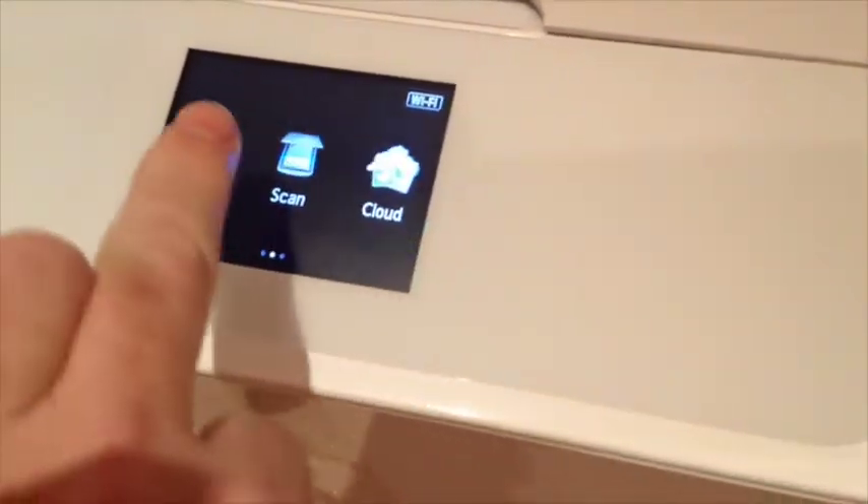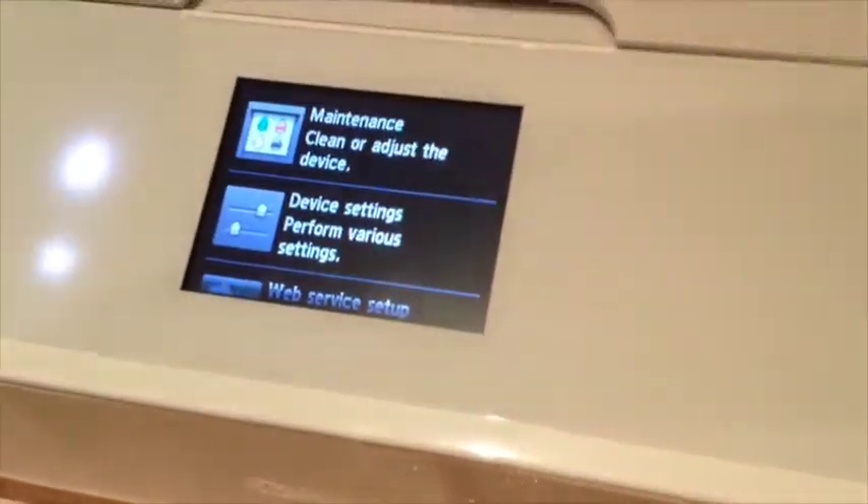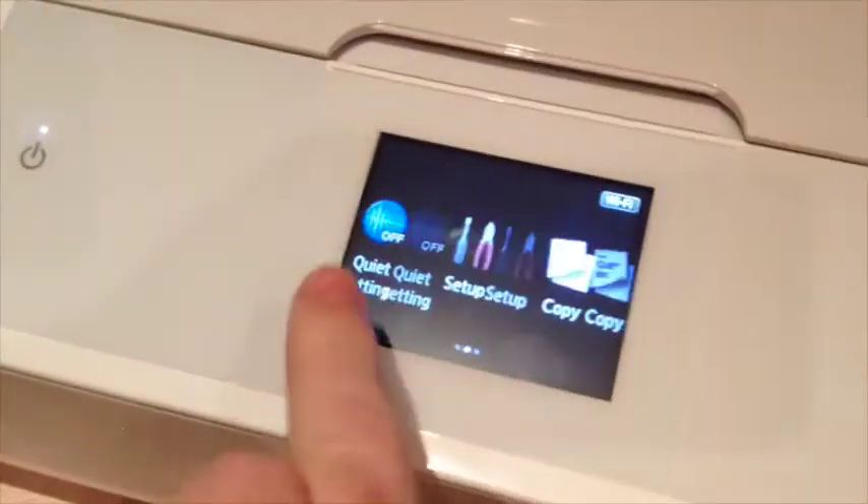There's a touchscreen on the top which is pretty nice and pretty good quality. In the setup you can change the quiet settings, and navigation is done by scrolling on that touchscreen — all very clear. There's also a little touch panel on the side. You can go back to copy and scan, and you can print from the cloud as well.